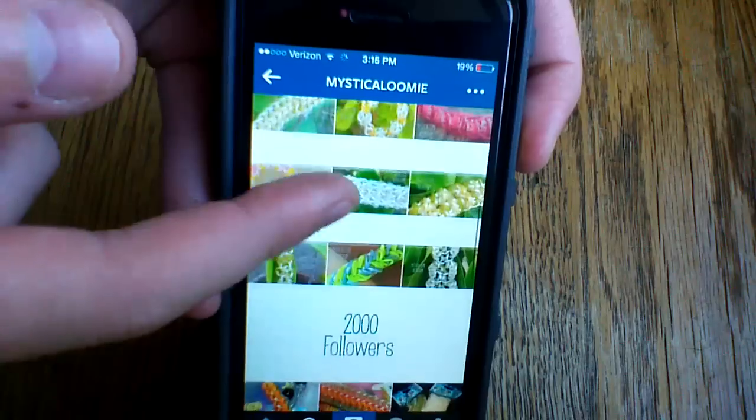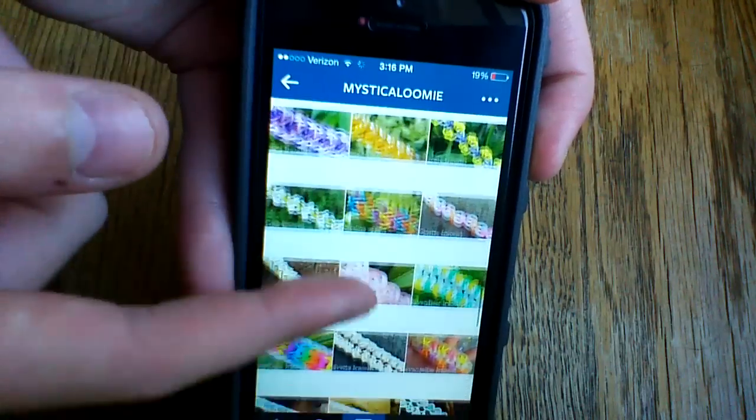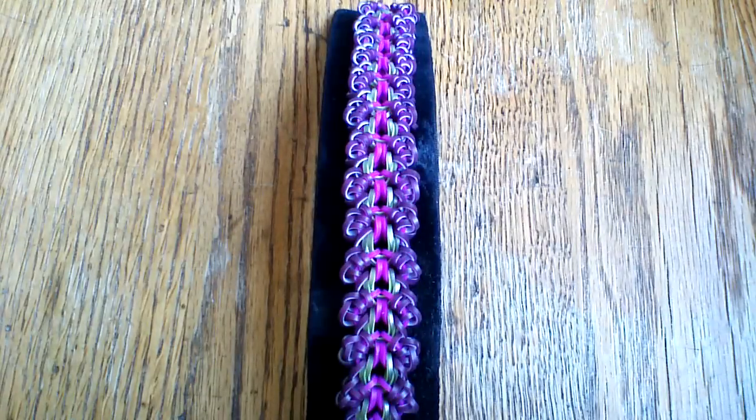She has created a bunch of original designs. I think she has her own YouTube channel as well. You can just scroll through her pictures — they're very high quality, lots of great color combinations. So make sure to check her out on Instagram and give her a follow. And I'm going to show you how to make this bracelet today.